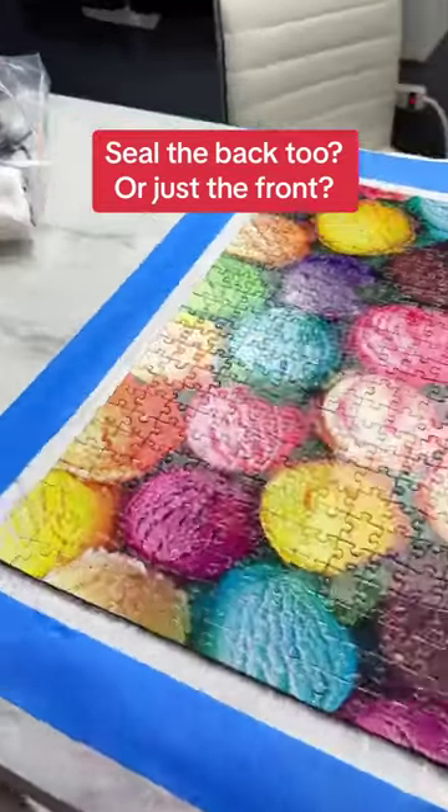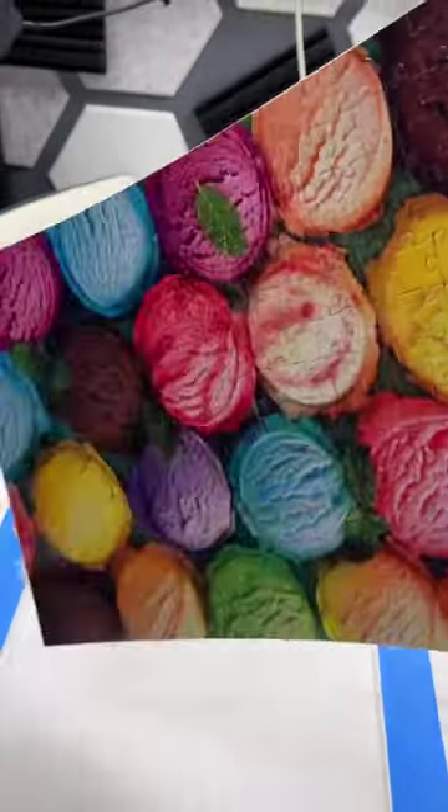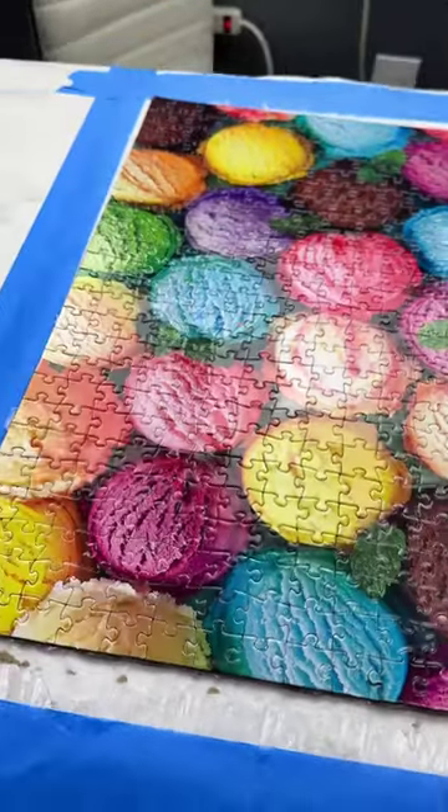I'm kind of freaking out a little bit because the puzzle was dry and I lifted it up and it just stays in one big solid sheet. This is incredible. Look at the finish on that. It's smooth. There's no bubbles or anything. No brush strokes. It's incredible.